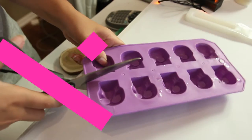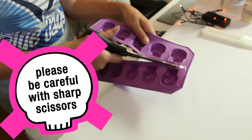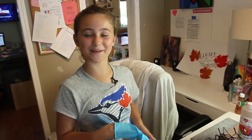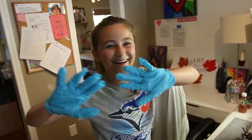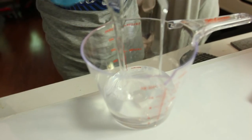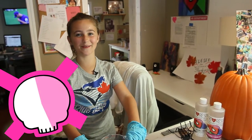We're going to cut the mold in half so it's easier to use with the lights. Now we're going to mix the art resin and put our gloves on. We're going to take our resin and hardener and pour it into this measuring cup, and then we're going to stir it for three minutes.